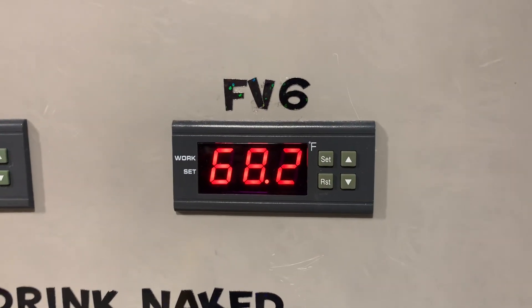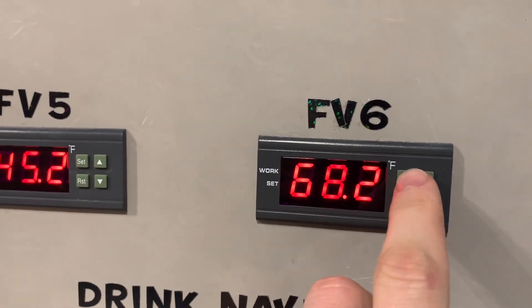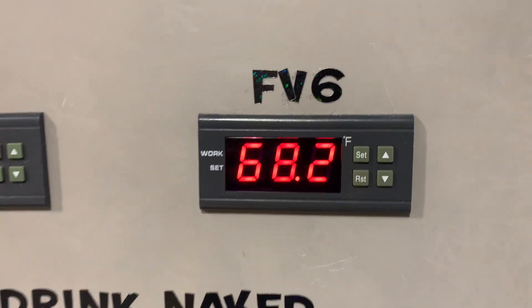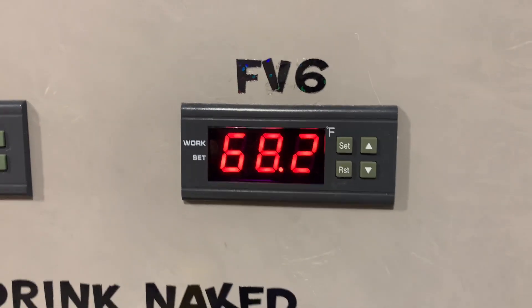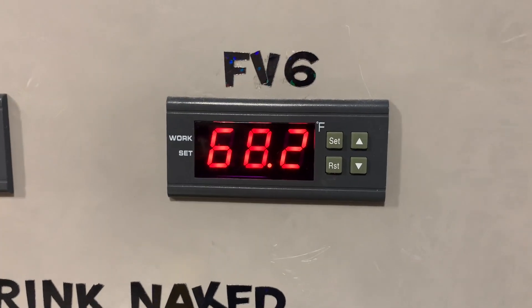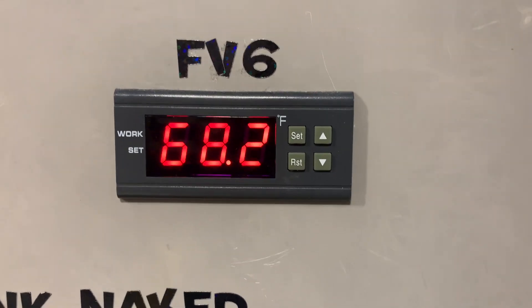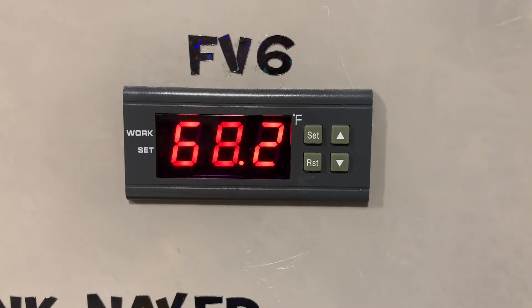We knocked the seltzer out to 68 degrees. We will let this free rise up to 71 degrees to ferment. We will hold it there until it is done, then cold crash it and carbonate it to about three volumes, and at that point I will be back to compare taste and flavor.